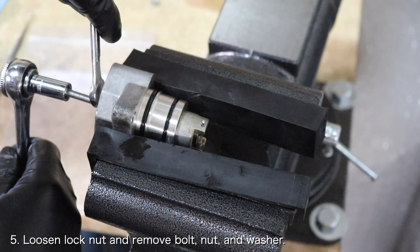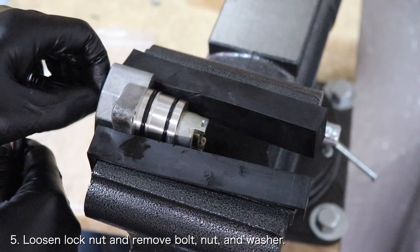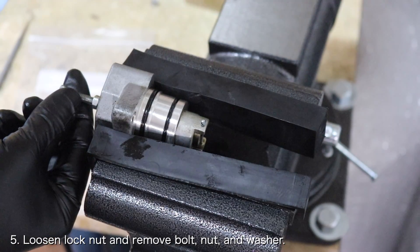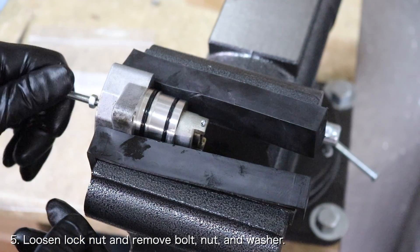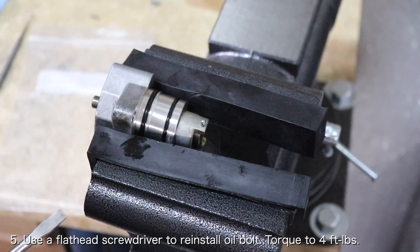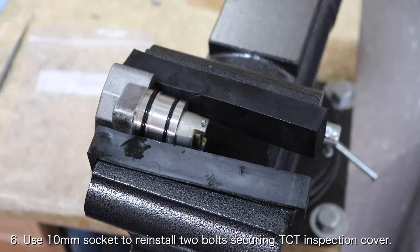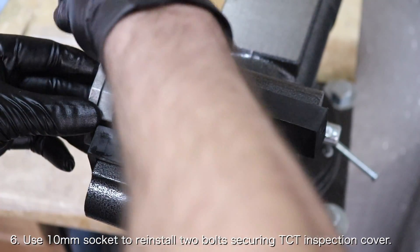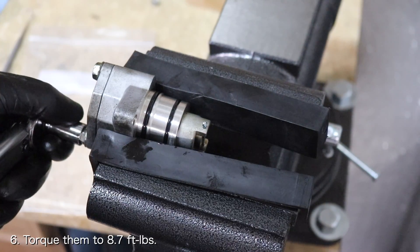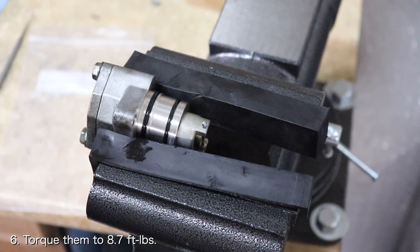Now that the timing chain tensioner piston is properly retracted, you can loosen the nut and bolt and remove the washer as well. Use a flathead screwdriver to reinstall the oil bolt — torque it to 4 foot-pounds. Then use a 10mm socket to reinstall the two bolts securing the timing chain tensioner inspection cover in place. Torque them to 8.7 foot-pounds. It is important that these bolts are evenly torqued so that the gasket does not leak.